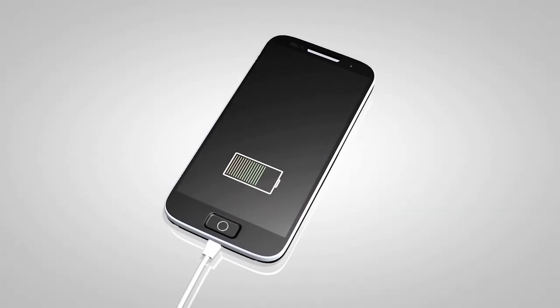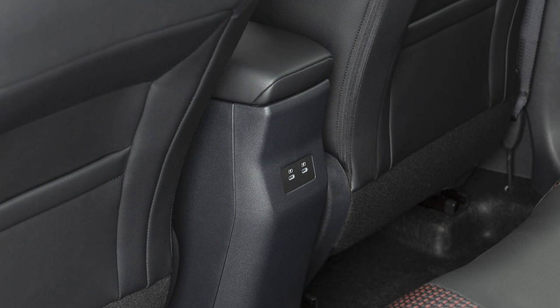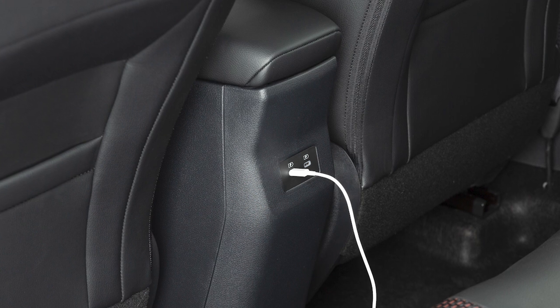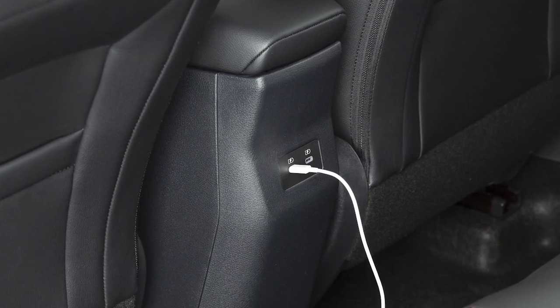If compatible, the battery of your device will charge while connected to the vehicle. Additional USB ports are located on the rear of the center console, if so equipped. These are used for charging only and do not interface with the vehicle's audio system.